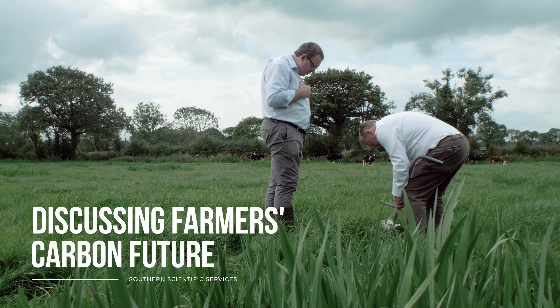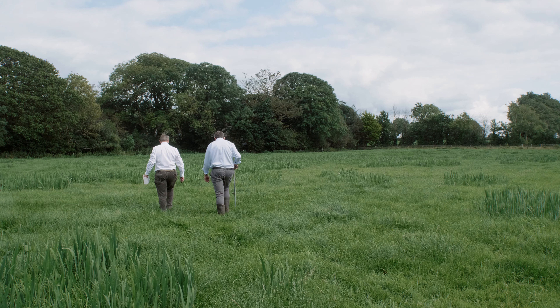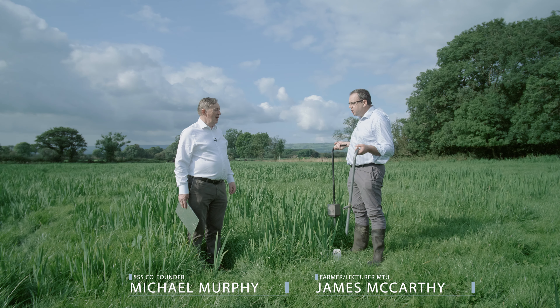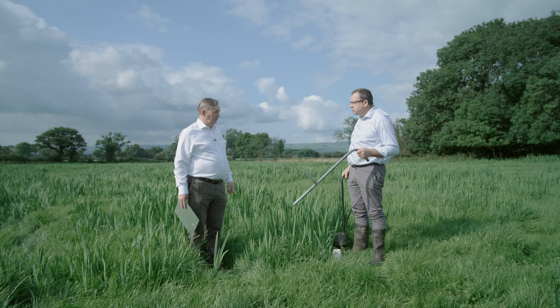Discussing farmers' carbon future with Southern Scientific Services. Michael, why are Southern Scientific here? We're taking soil samples again. We tested this farm last January with this core for PK and lime. We're testing now with this core to a depth of 30 centimeters.